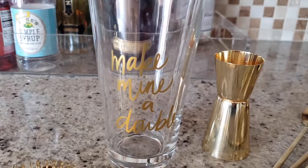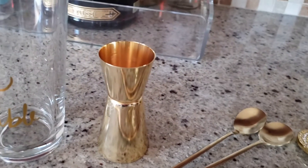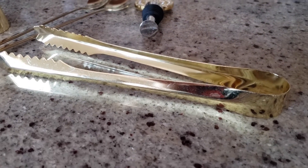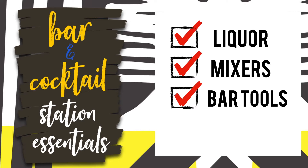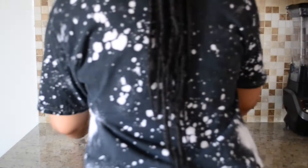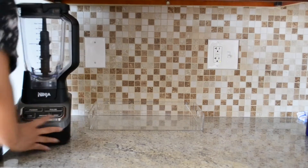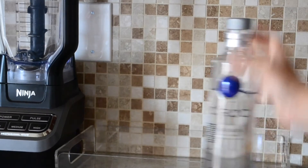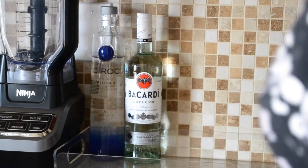Every bar station definitely needs the tools of the trade. Some of the main items I would recommend are a jigger, a shaker, and a strainer, depending on what cocktails you're going to be making. I picked my items up from the Target dollar spot, but you can find a set on Amazon at a reasonable price. I'm assembling everything on a clear acrylic tray from Amazon — I chose clear so it can transition from season to season. I'm also placing my blender nearby for margaritas or frozen daiquiris.